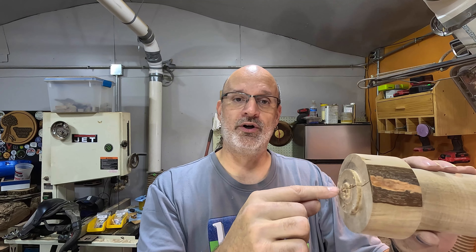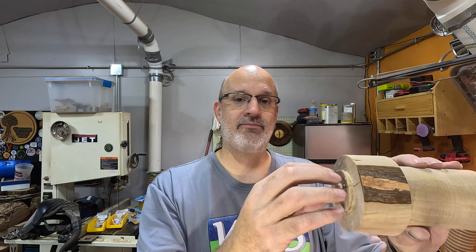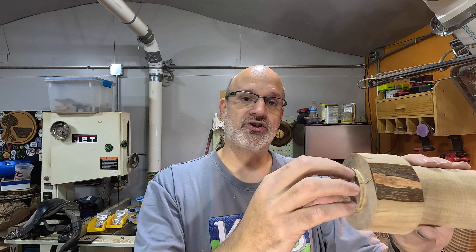What's up out there YouTube, Double D here with Ternage Dubois. Welcome back. Once again, we're going to continue with the how-to series, intro to wood turning.